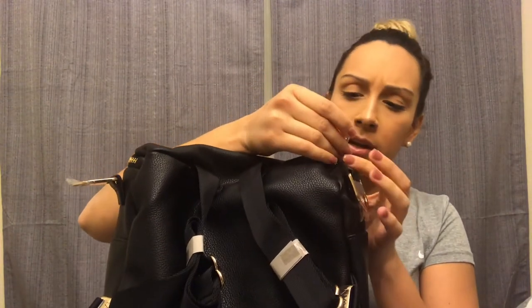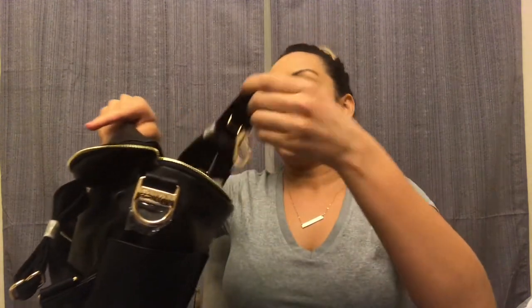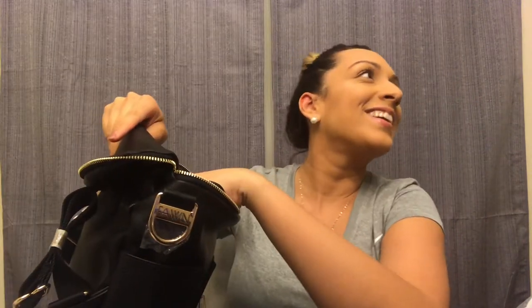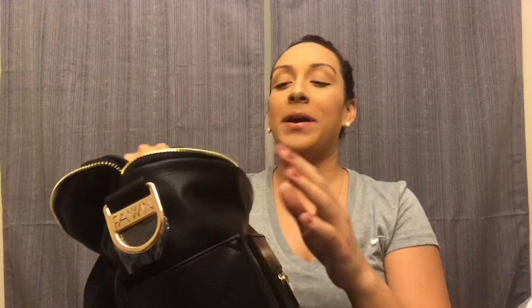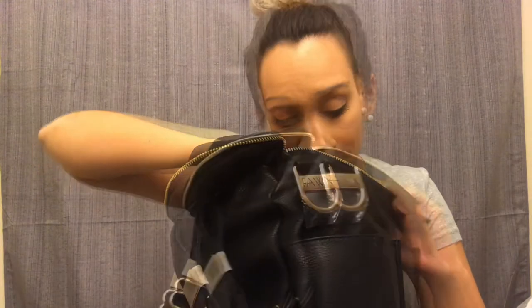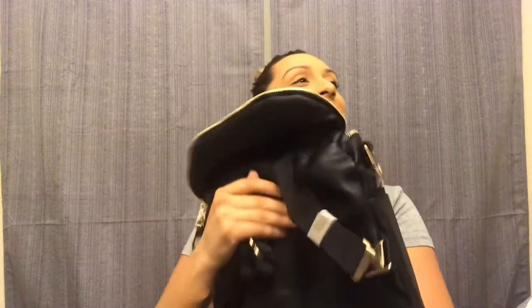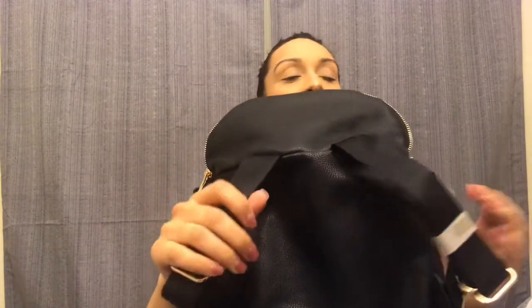I like this one much better than my gray one. You already know what it looks like from my review on the green one — this is exactly the same. It has the buckle for the tote-style carry and then there are straps in the back. Isn't this one so much better than the gray one?